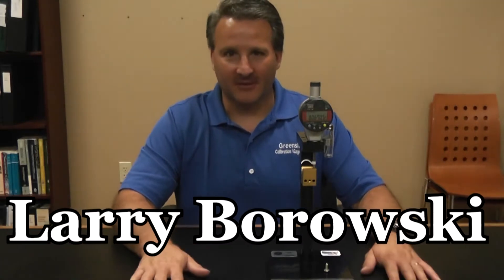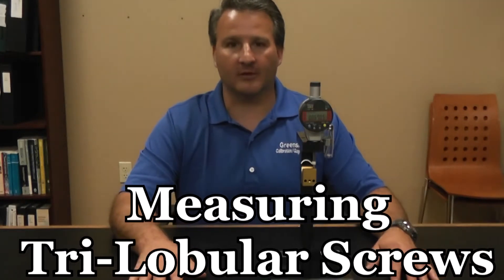Hello, my name is Larry Borowski from Greenslade & Company. Today we're going to be talking about measuring of trilobular screws.